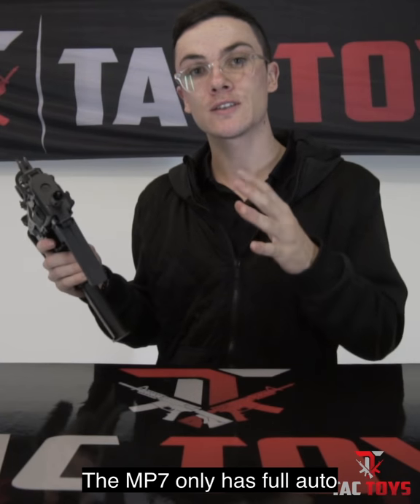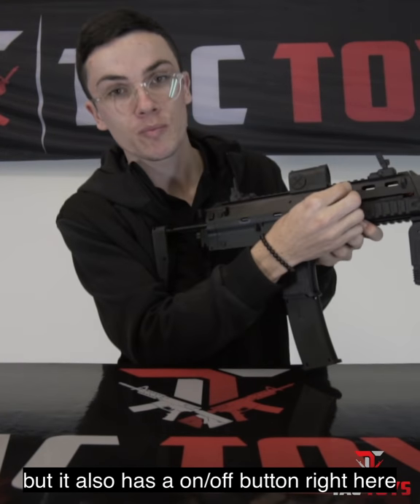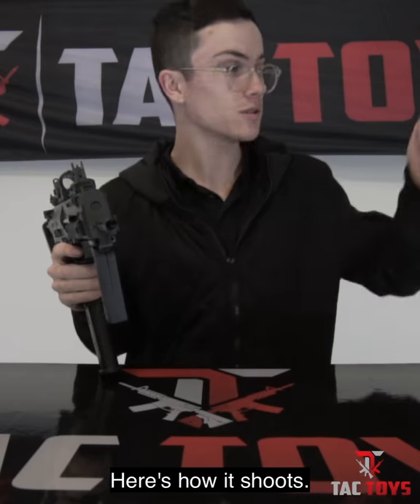The MP7 only has full auto, but it also has an on/off button right here that you could consider a safe. Here's how it shoots.